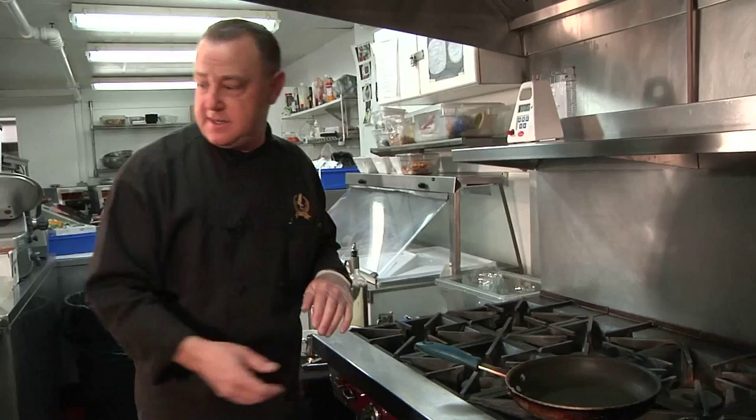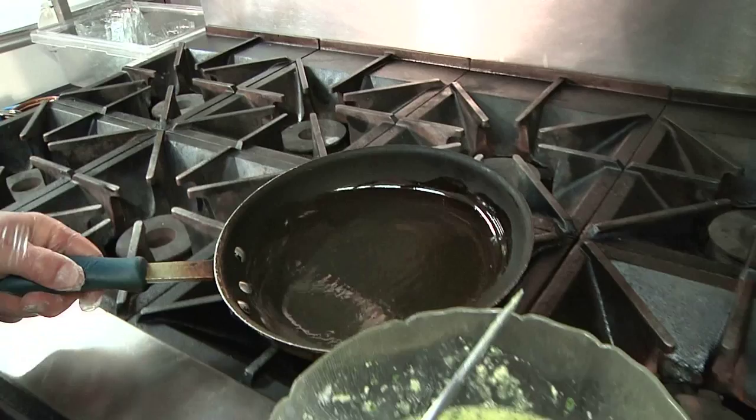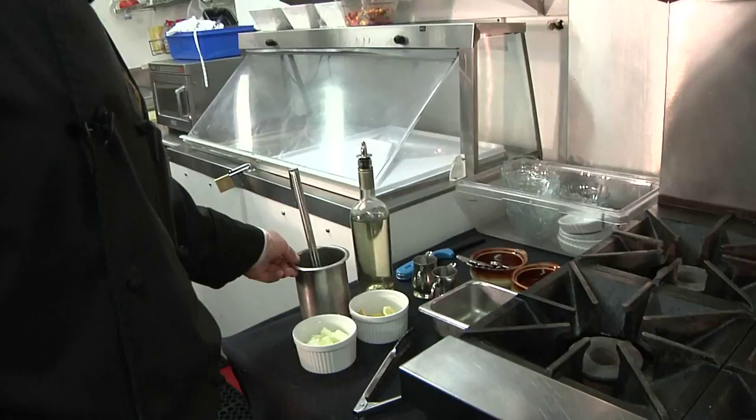Let's go through the ingredients for the sauce. First we have our sauté oil — we are using canola oil today — lemon, butter, white wine, fresh squeezed lemon juice, and chicken stock.